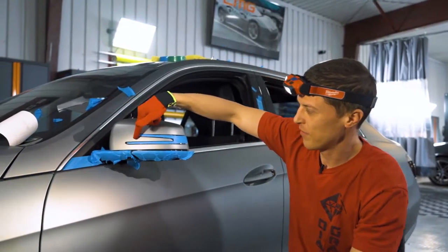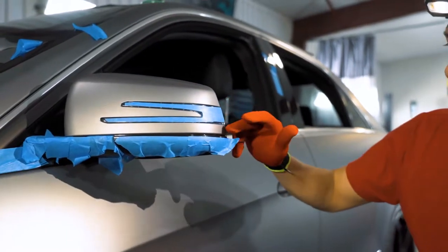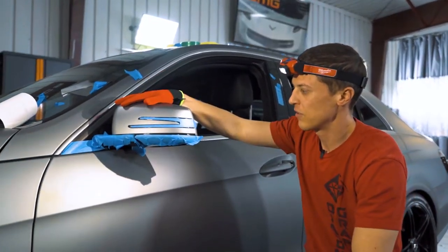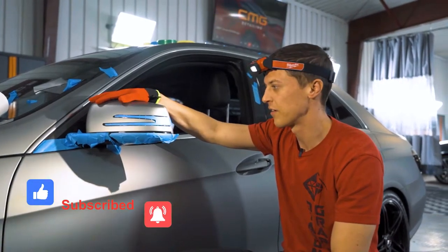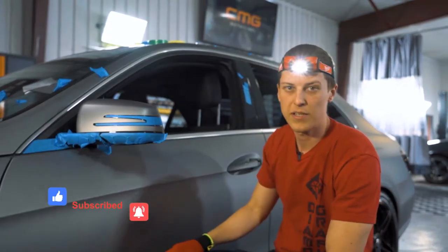After I pulled all the knifeless and trimmed and tucked everywhere, you just want to go back with a heat gun and post-heat it to kill the memory of the vinyl and make sure nothing's popping back up. A complex mirror like this I usually want to keep overnight so I can check it the next day — just make sure everything is solid and nothing's lifting. Then I'll remove the tape, put the mirror back in, and give it back to the customer.